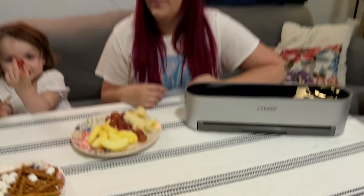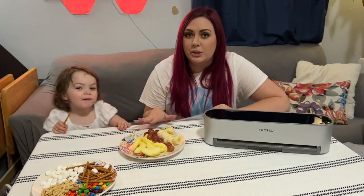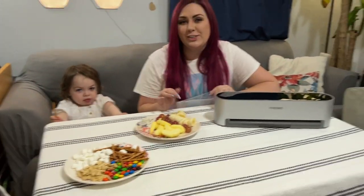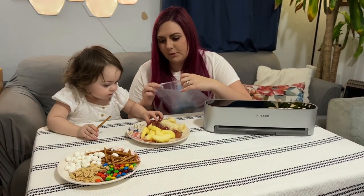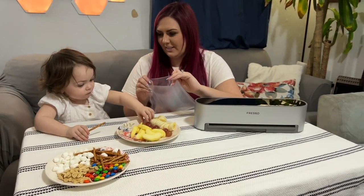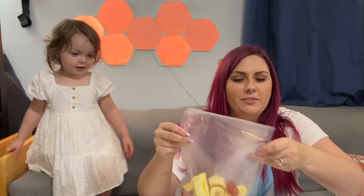Alright, let's dive on in — I'm gonna show you what my family uses it for. We like to make ourselves little snack bags in order to stay healthy, especially when we're on the go. Scarlett loves her fruit so she's gonna help me pack one of her favorite little snack bags. Can you help me put some apples and grapes and bananas in there?